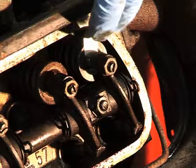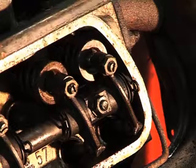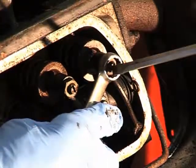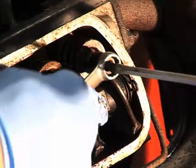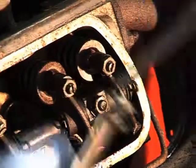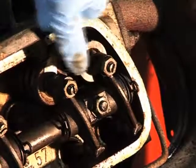Once you're happy with the gap and making sure it's not too tight, tighten up the lock nut. Don't do this overly tight — it doesn't really need to be. Then just double check and make sure you have removed the feeler gauge.